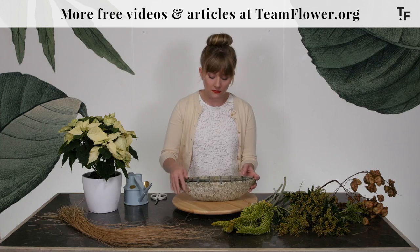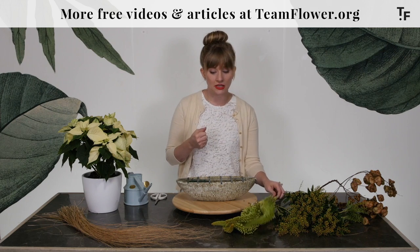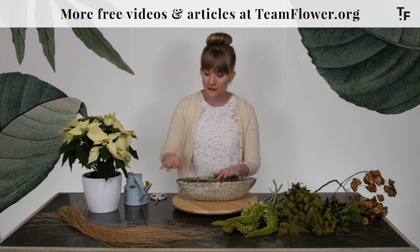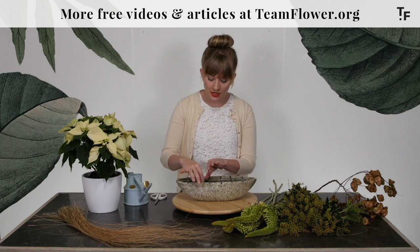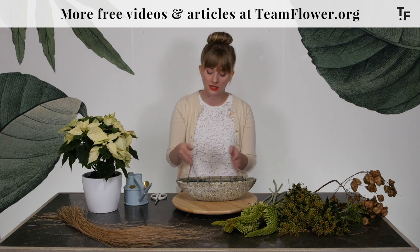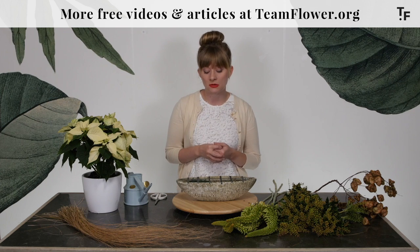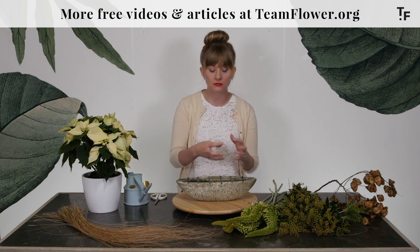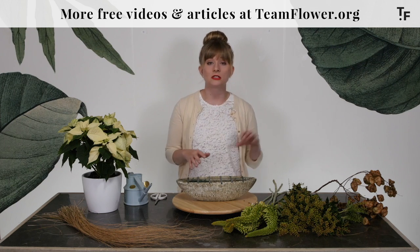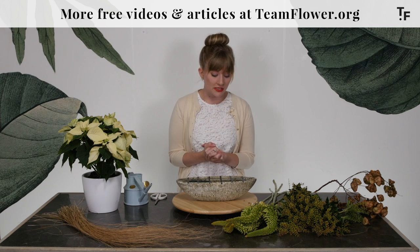This foam is important for the foxtail lily, which is really heavy and has a very thick stem. The chicken wire handles the pieris easily. I didn't put foam to the edges on both sides because I need a little bit of room for the grass to go right into that chicken wire. You can configure these mechanics in any type of way to meet the needs of the flowers, the ingredients, and where it's going to serve your client best.